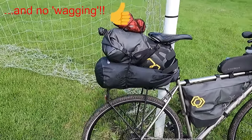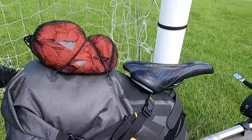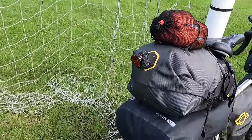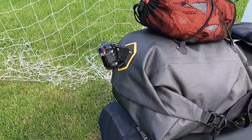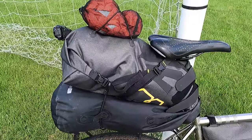I had absolutely zero problems with that during the whole trip, so that worked out well. Other little bits — you can see my rain jacket, quickly accessible at the back. The light has a little 3D-printed piece I made to point it in the right direction.